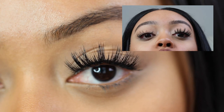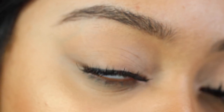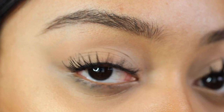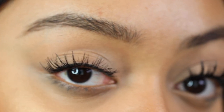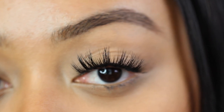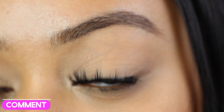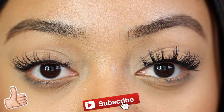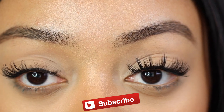And that's what our dramatic lash looks like — it looks really good! Let me know down below which one you prefer: are you more of a natural lash, every-day kind of gal, or are you more into the fuller, more mink-style dramatic volumized lash? I honestly love both. Give this video a thumbs up, click the subscribe button, and I'll see you in my next video — bye!